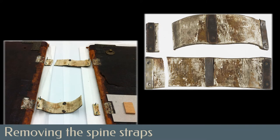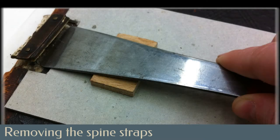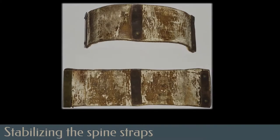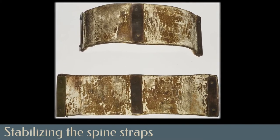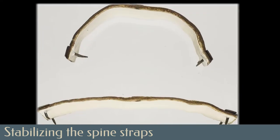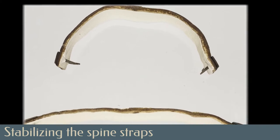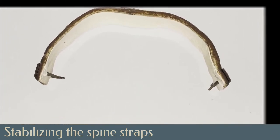The material of the alum-tawed spine straps had become stiff with age, cracking and splitting. They were carefully removed by lifting the metal plates holding them in place. The materials that would later be added to the spine during treatment meant that the spine straps were too small and fragile to be replaced onto the manuscript. They would be repaired with new alum-tawed skin and stored with the manuscript as evidence of the history of its binding.